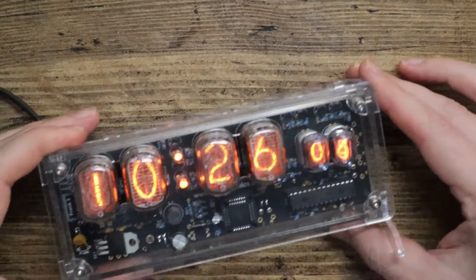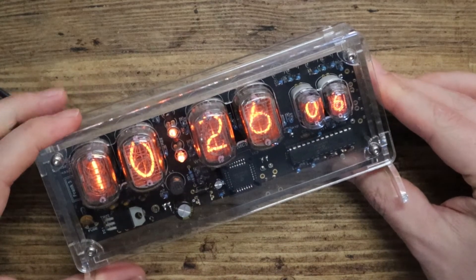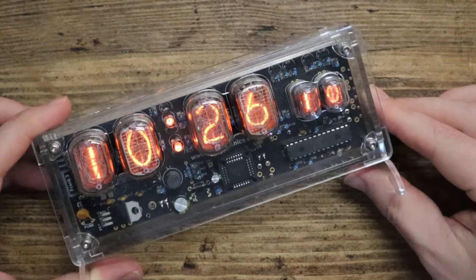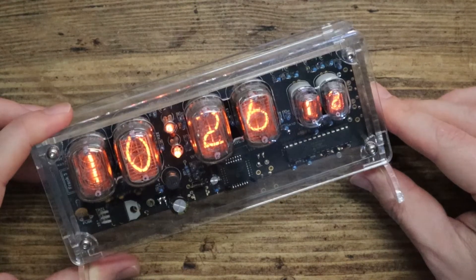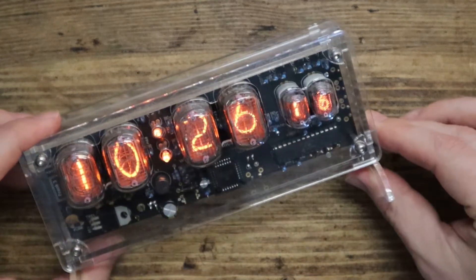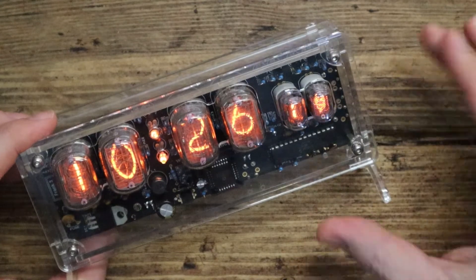Hello tech friends, today look at this — this is called a Nixie tube clock. It's just your regular bog-standard clock, but doesn't that look very cool? It's not just a regular clock — it's got some other features as well.